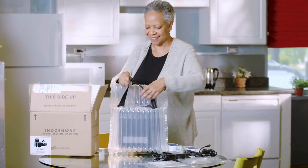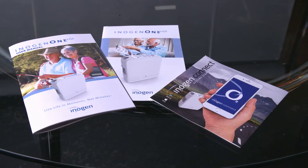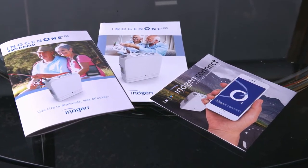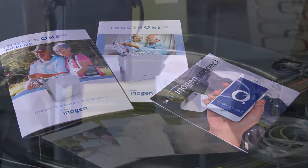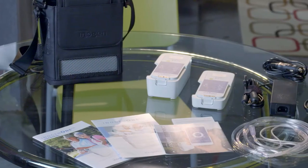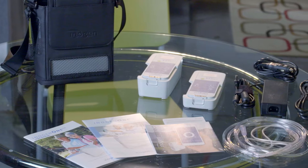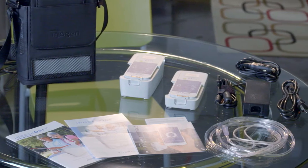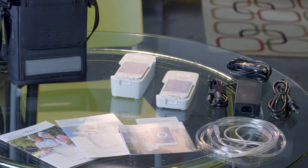Be careful not to throw anything away yet. Please read the enclosed Getting Started Guide and User Manual in their entirety before using the Inogen 1 G5. Now that you have unpacked all of the contents from the box, you have everything you need to get set up. Getting started with the Inogen 1 G5 is easy and requires no additional tools or expertise.